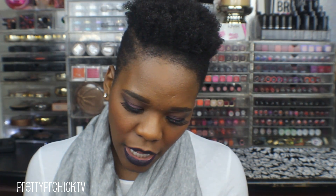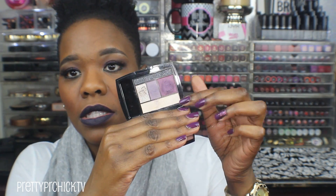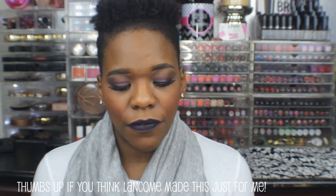They also sent me an eyeshadow palette — the Color Design Palette in Mauve Sherry. It's beautiful purples with an all-over base color and a contour/liner color. I have the highlighter color under my brow, the light purple in my crease, and the deep purple on my lid.